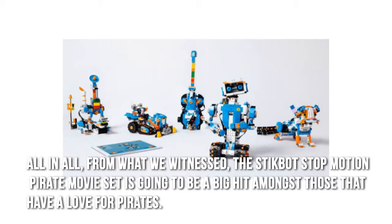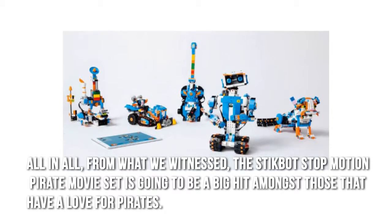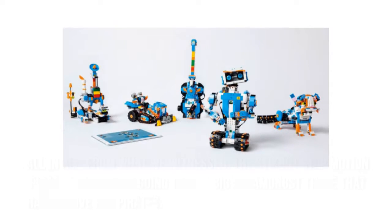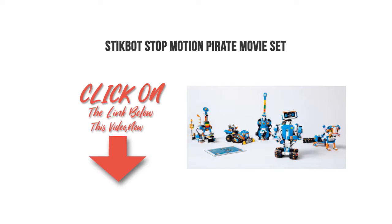All in all, from what we witnessed, the StickBot Stop Motion Pirate Movie Set is going to be a big hit amongst those that have a love for pirates. Thanks for checking out our review. To find out more about this product, click on the link below this video now.